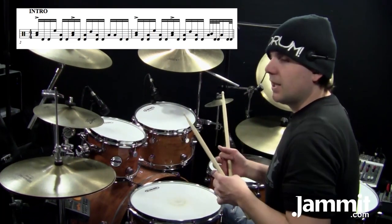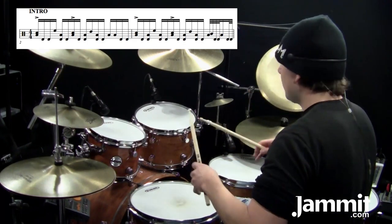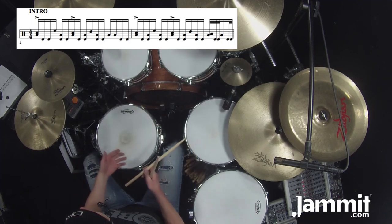The second measure of that groove, which is actually measure three, is very similar, but there is an and on the low tom after count one. So it starts out almost the same: one E and a, two E and a, three E and a — and here we have thirty-second notes.